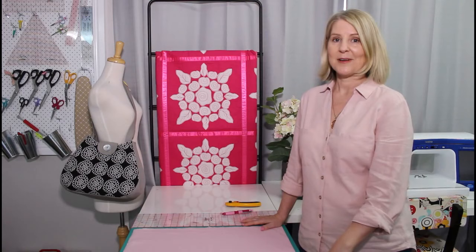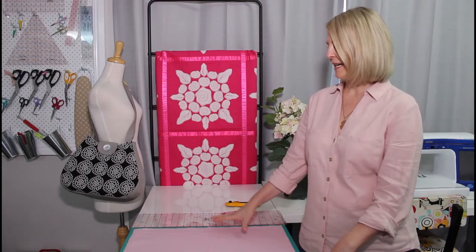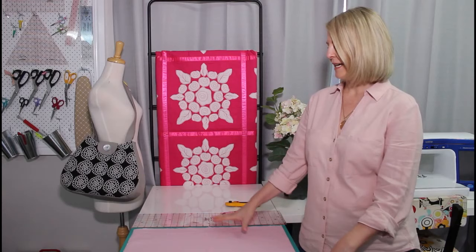Cutting out the background fabric. We're going to make two quilts. Our first one has the dark background and then the one we're making as our sample is going to have a pink background. To cut out your background fabric you're going to need a rotary cutter, ruler and cutting mat.